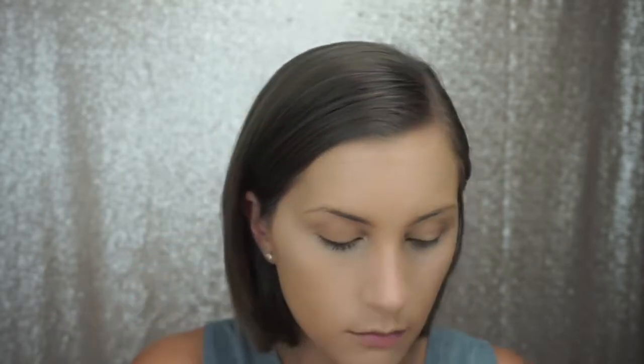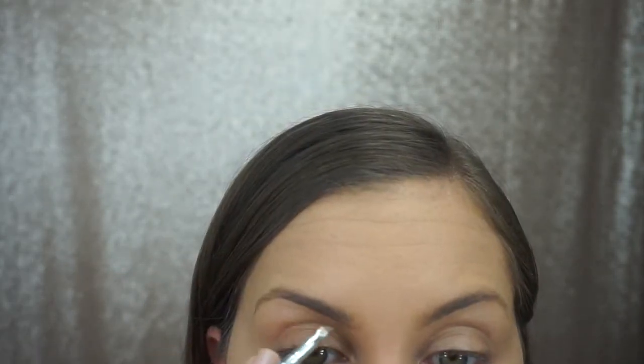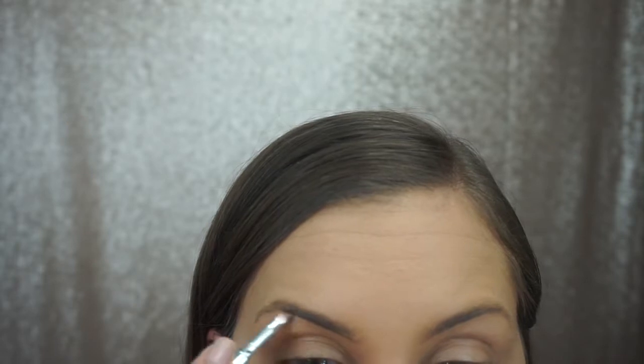Now I'm going in with the Laura Mercier Translucent Setting Powder to set everything. And as usual for brows, I am using Ka-Brow by Benefit.